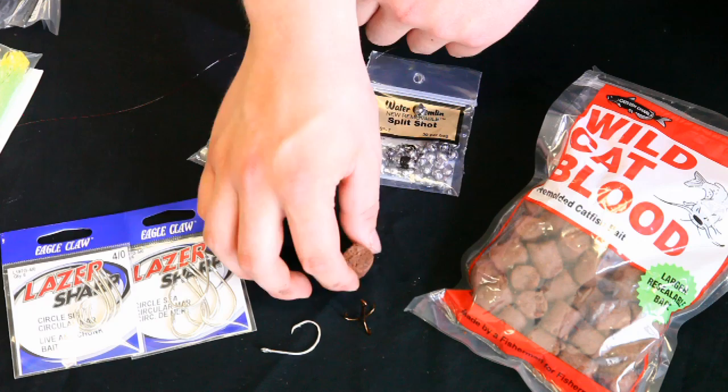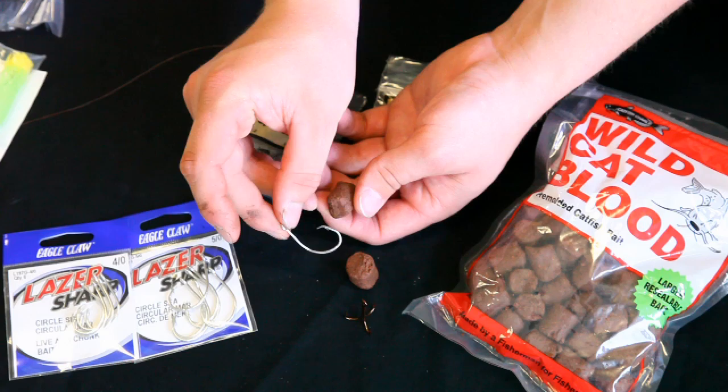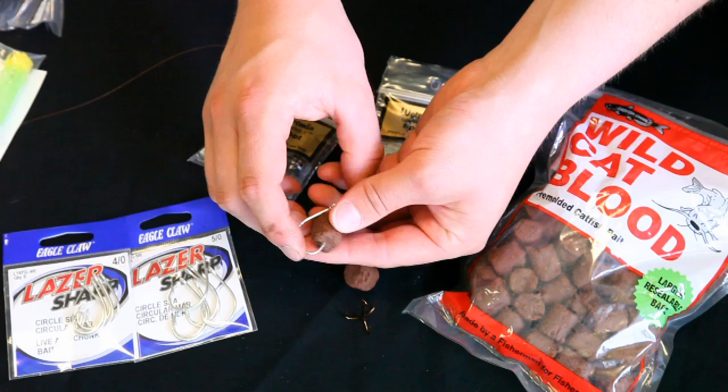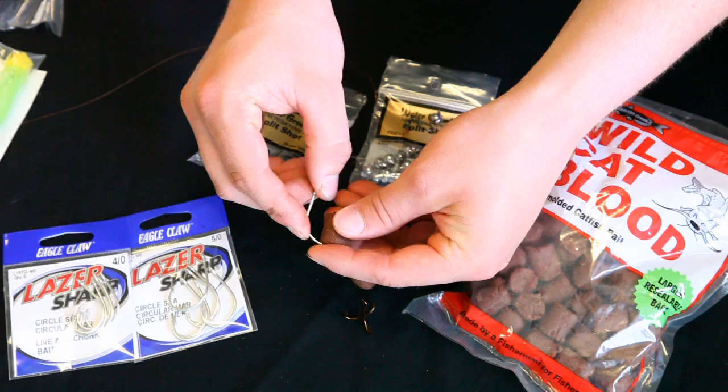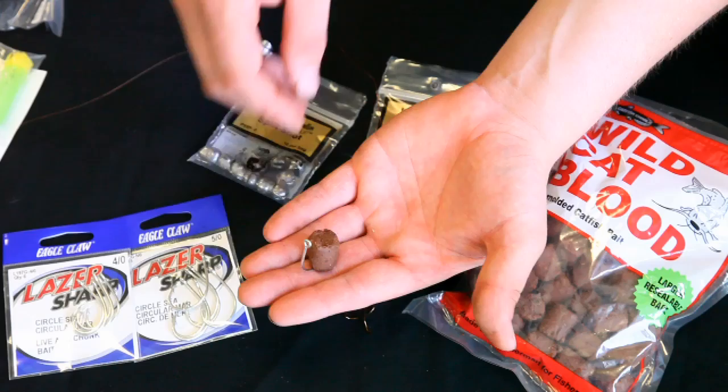It's best used in a lake or pond somewhere with low current where you can just let it sit. This is what I call a pelletized dough bait. You can use it a couple of different ways — with a circle hook or a bait holder hook. Simply hook the hook through the pellet of bait, and once you get it hooked where it'll hold, I wouldn't go any farther than that or it'll crack and fall apart.